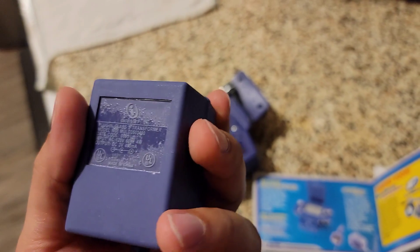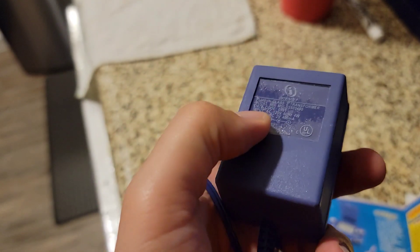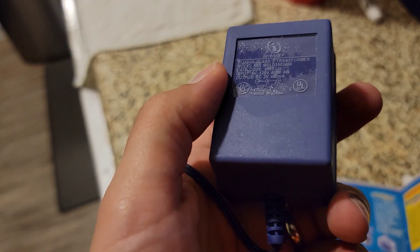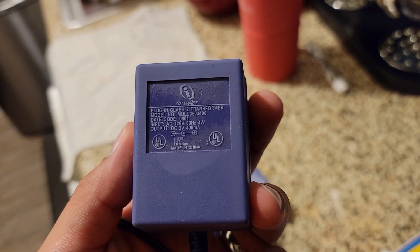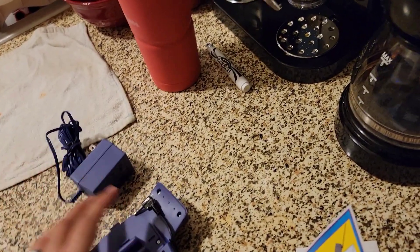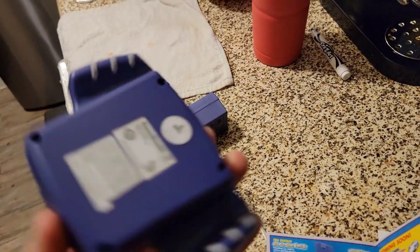So I'm not going to be charging this overnight. It's only four watts, but still — I'm not going to charge this overnight. I have to monitor it to make sure it won't catch on fire.